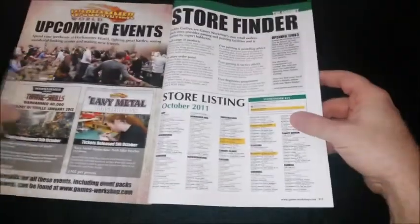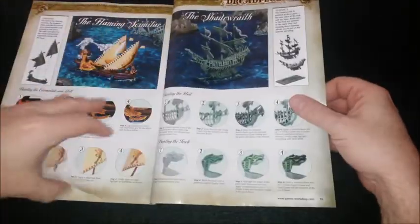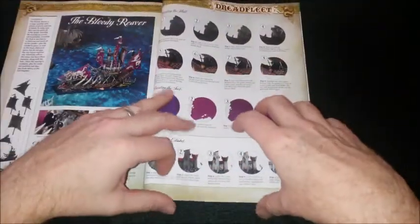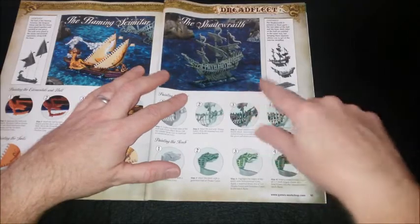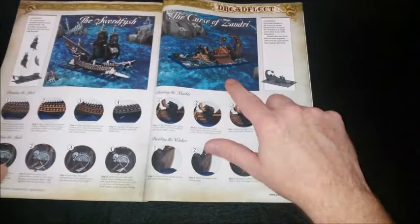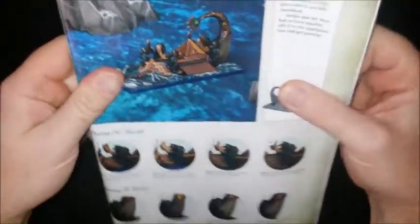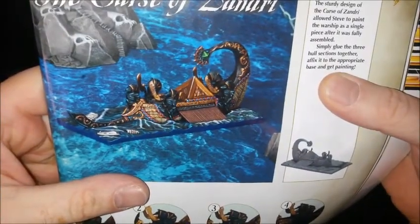I'm painting them in the spirit of the painting guide in the White Dwarf October 2011 issue. Next up we've gone for the Shade Wraith, and we also went for the Curse of the Zandri. We'll look at the Curse of the Zandri first — that's the Curse of the Zandri in the magazine.